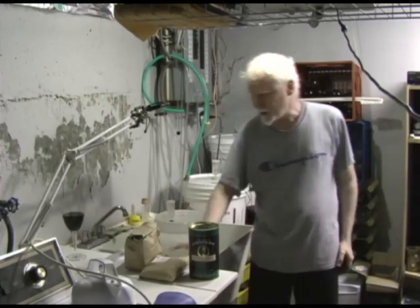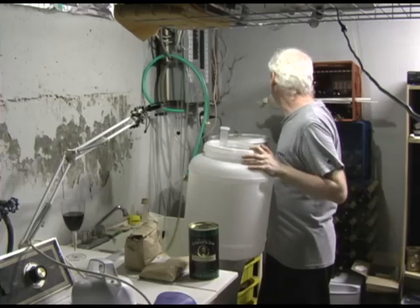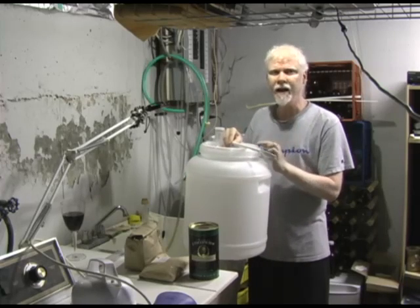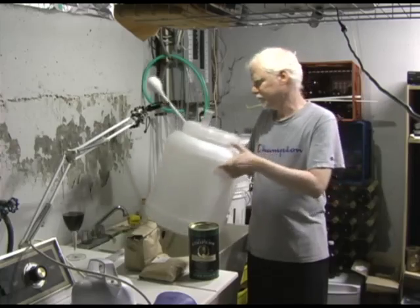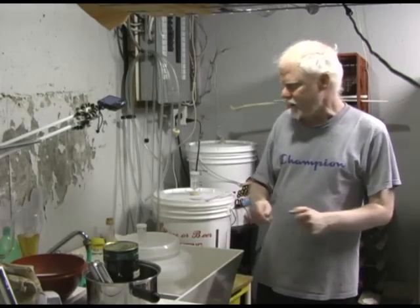Now we're going to get started. I'm going to sanitize my equipment — I have a sanitizing video on my channel if you want to look that up. It's very important to do that. My sanitizer does require me to rinse the equipment with hot water afterward. Don't worry about using water to rinse your sanitized equipment — it's the same water you're going to use to make your beer. If your water is good enough to drink, it's good enough to make beer.